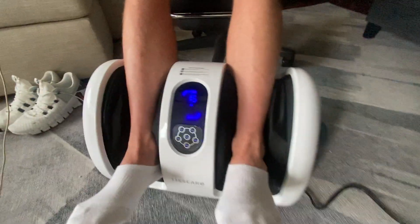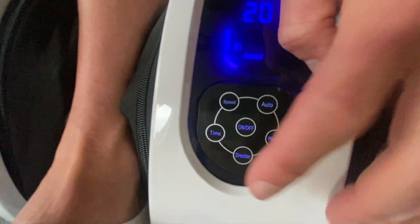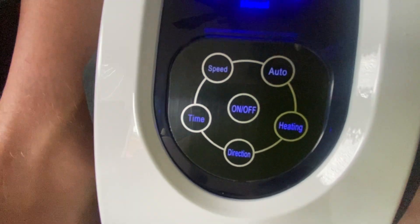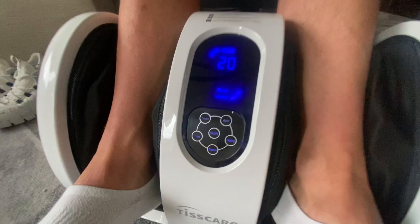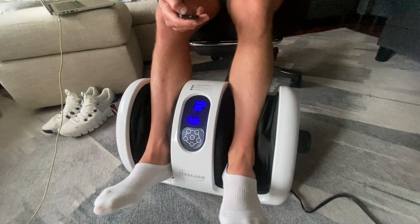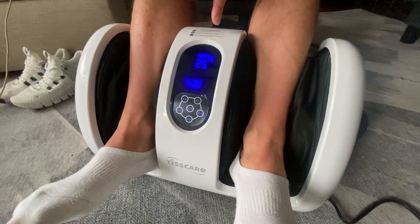Let's just turn it on right now. So you got a remote here. You've got heating and you can see it all down here. The remote is basically right here too. So you've got heating — two heating modes that can go all the way up to 125 degrees. You also have speed modes and you can change direction. You can also adjust the time right on there from five all the way up to 30.